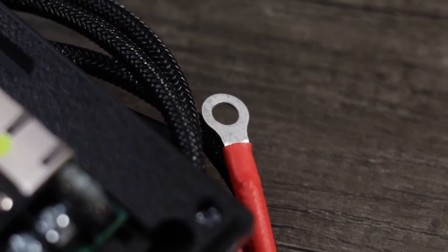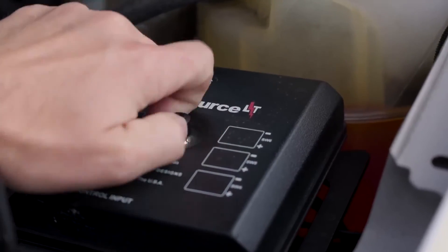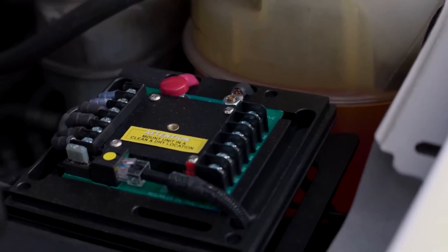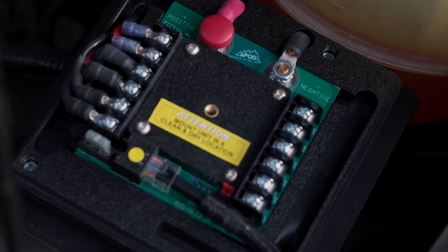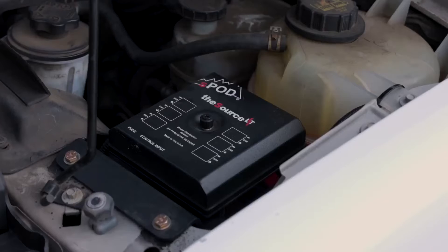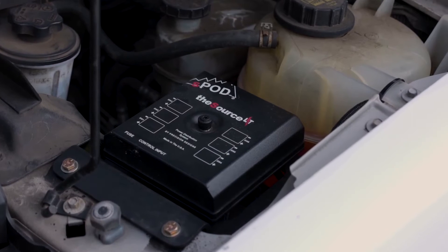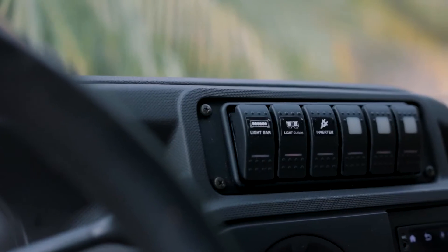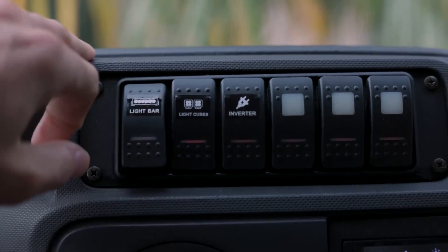I also wanted to talk about the six-switch S-Pod in the engine bay, connected directly to the starting battery. It's only running off-road lights, a couple other things, and it's going to run a compressor in the future. The awesome thing was instead of running a bunch of wires through the firewall, I only had to run one, and everything is in a nice enclosed dust and water sealed system.